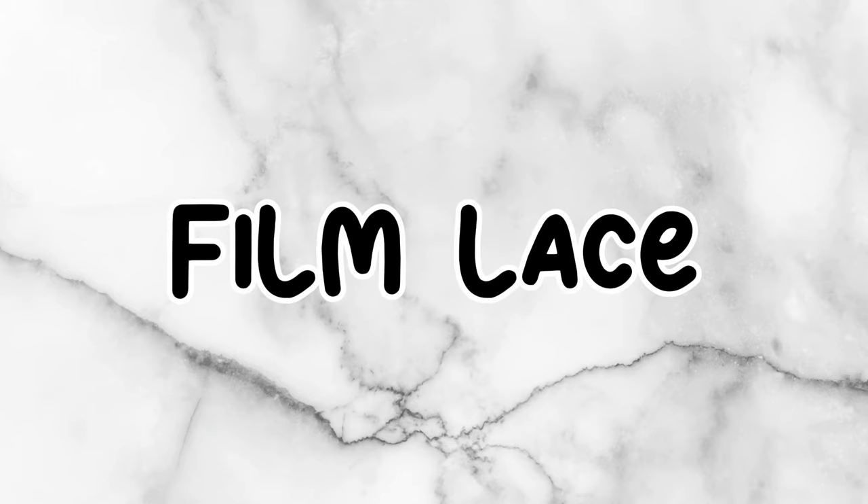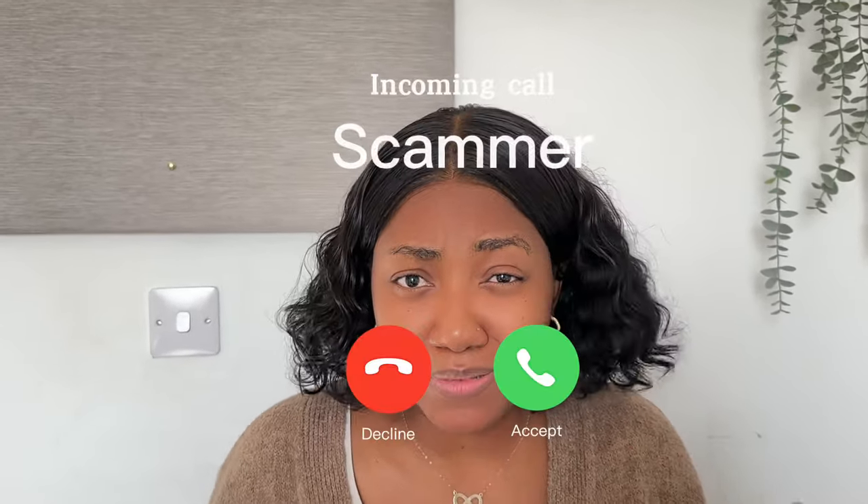Let's talk about the difference between HD Lace and Film Lace so you don't end up buying the wrong type of lace for your need, or you don't end up getting scammed because someone is telling you one is more expensive than the other. Let's start with HD Lace.